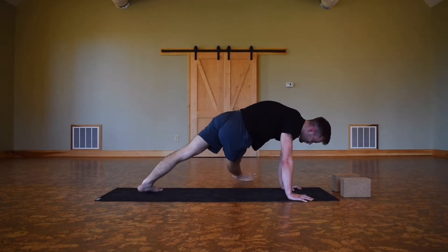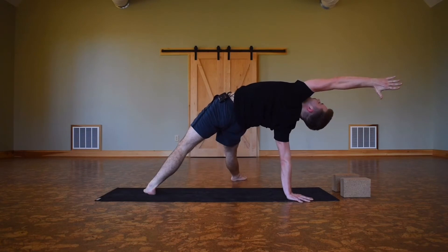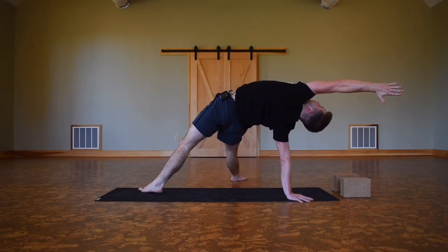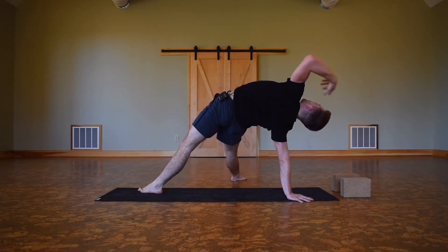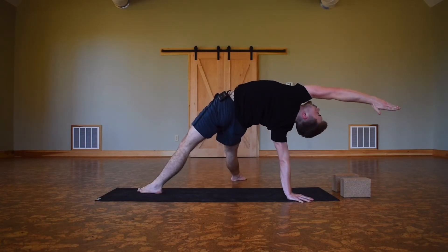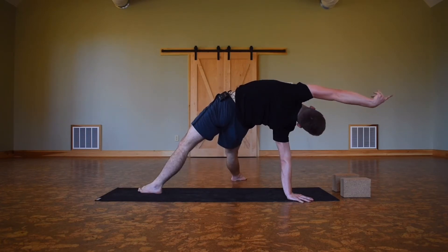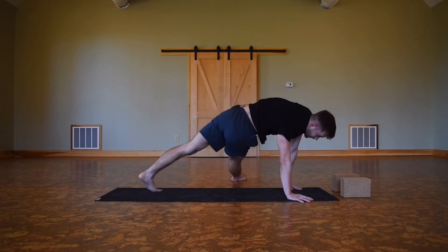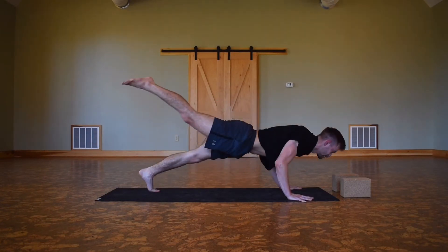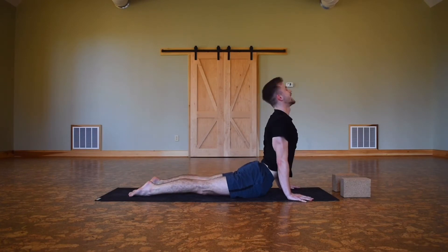Exhale, straighten out the right leg and drop it down. Inhale, lift up the left hand — wild thing. Breathing here, opening up, find space in that left side body, reaching, looking at the left thumb. One more inhale. As you exhale, come back into your chaturanga — maybe a one-legged chaturanga. Inhaling up dog, exhaling down dog.